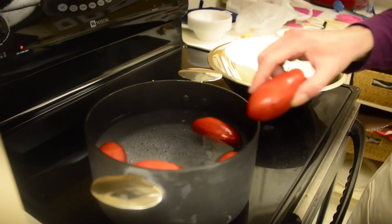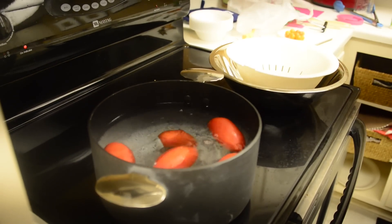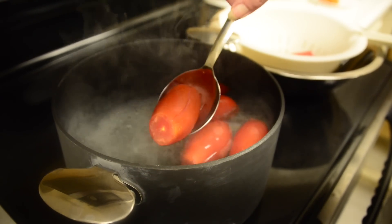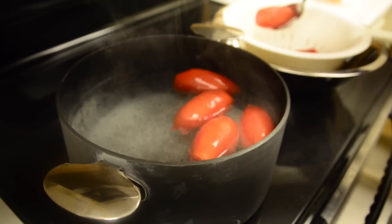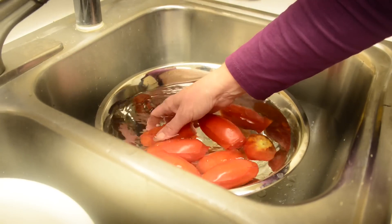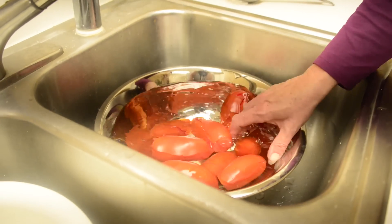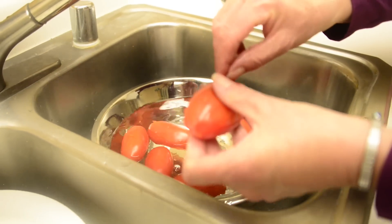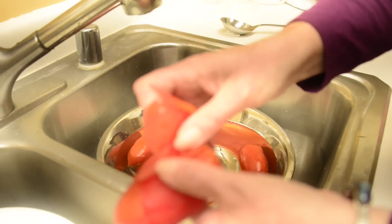What we're going to do is blanch our tomatoes. How do you tell they're ready? The skin cracks and starts to pull away. Plunge them into ice water — that way we stop the blanching process, then the skin comes right off.